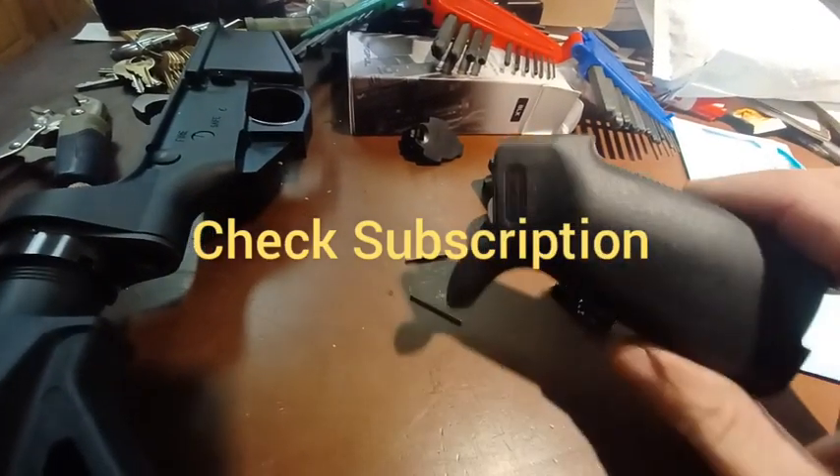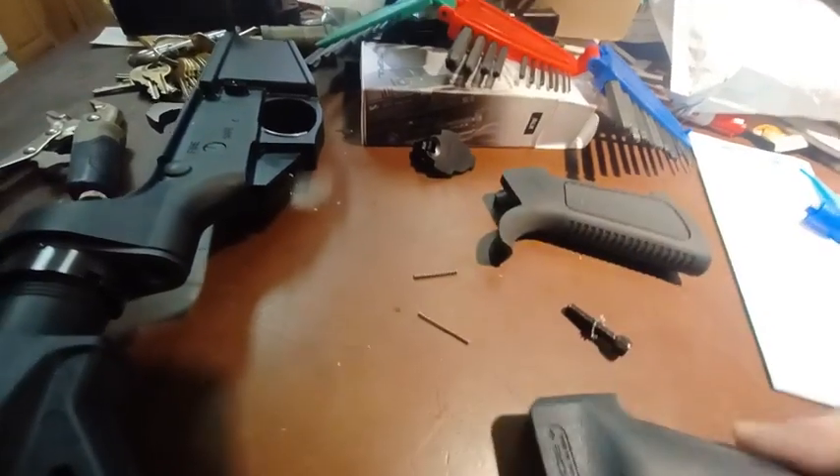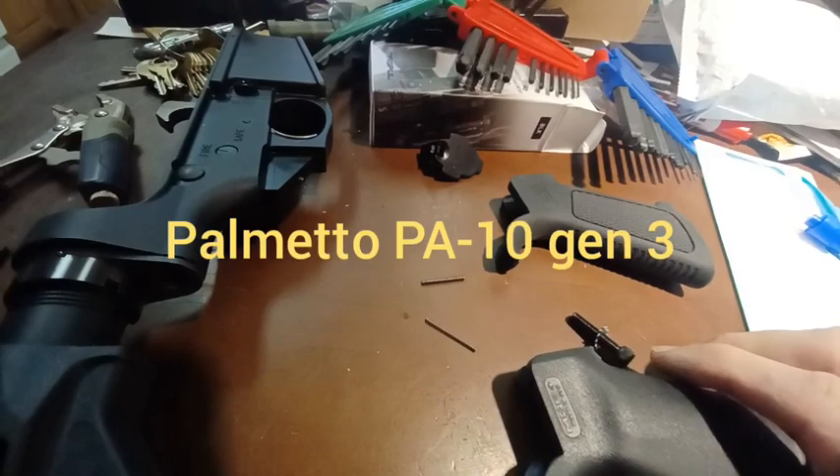Hey everyone, I'm installing the Magpul grip on my Palmetto AR-10, the PA-10 Gen 3.